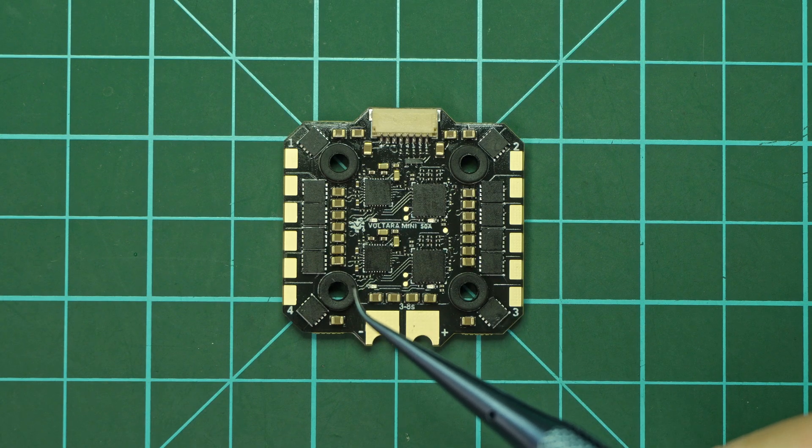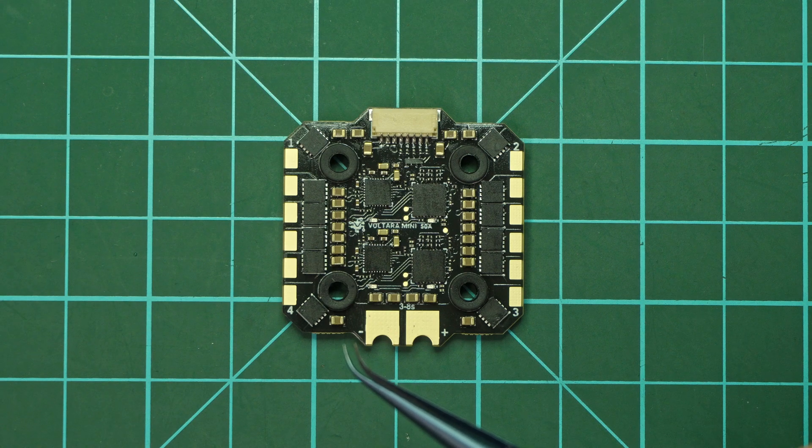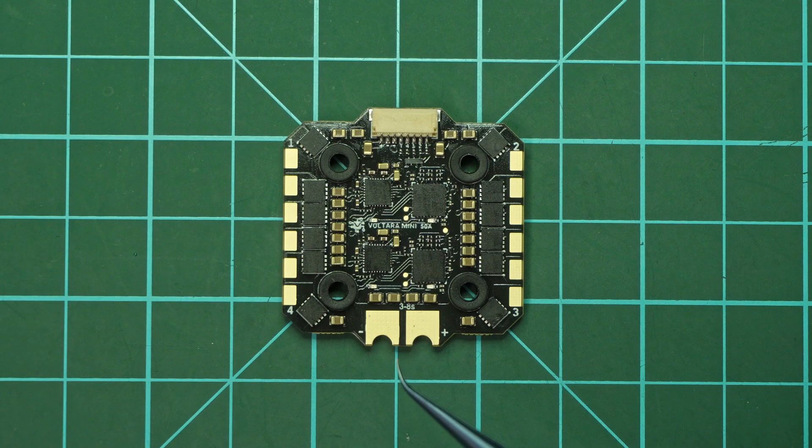Voltara ESCs — there are 2 of them now — are the first in the FPV world, at least, to have hardware current protection for when you really need it. So if the code current protection fails, you still have a raw hardware protection that can save the day. We also have software protections for current, temperature and stall.